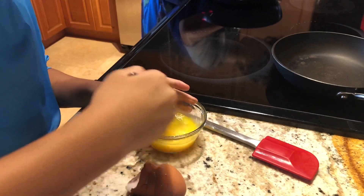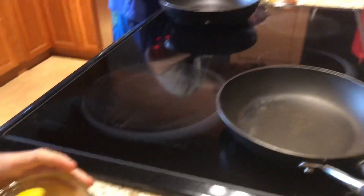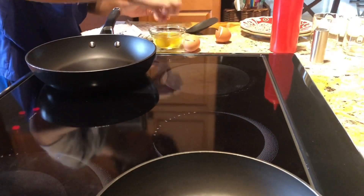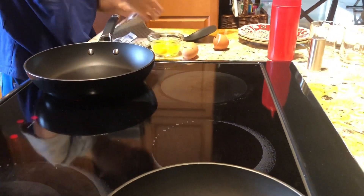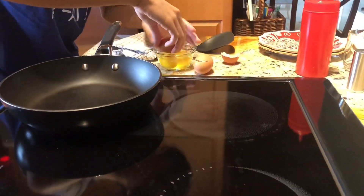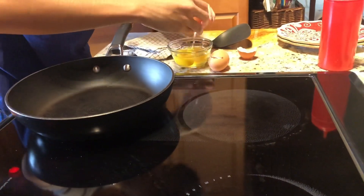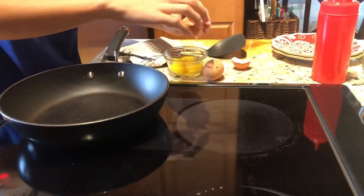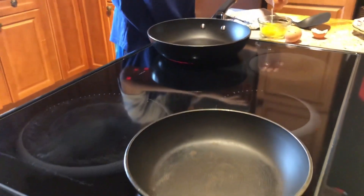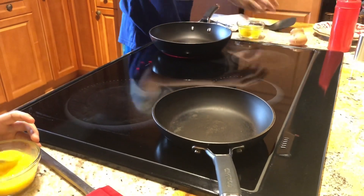If there is an eggshell in your cup, I recommend using a fork or the eggshell itself to scoop it in and take it out. Just leave the eggshell over here, or you can throw it away.